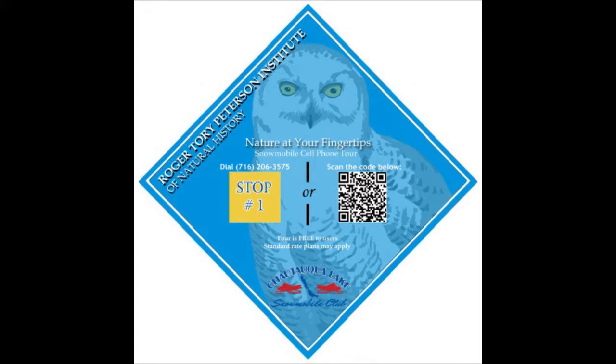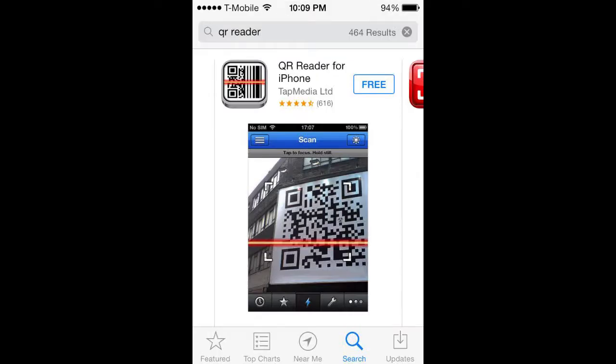However, you must first have an application installed on your phone designed specifically for this. If one is not pre-installed on your phone, there are a number of scanning apps available for free, as you will see in this example using an iPhone.